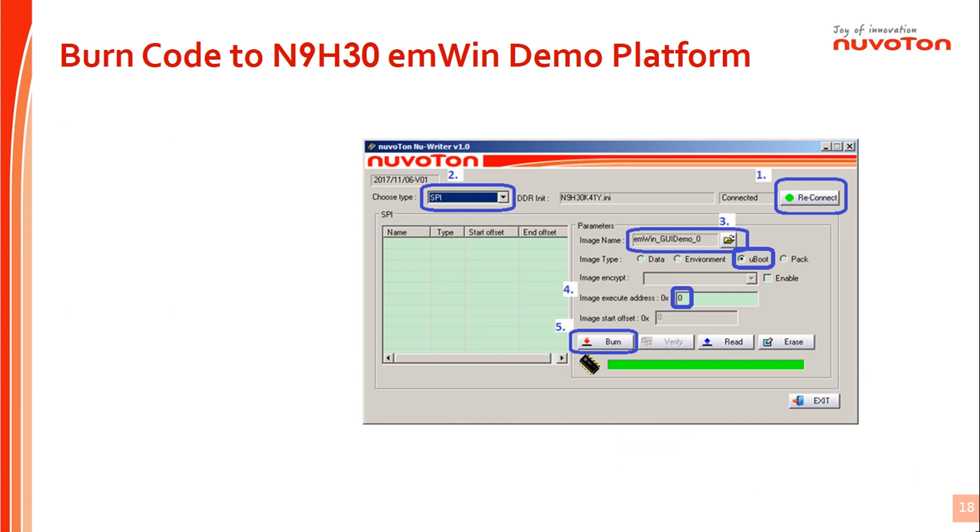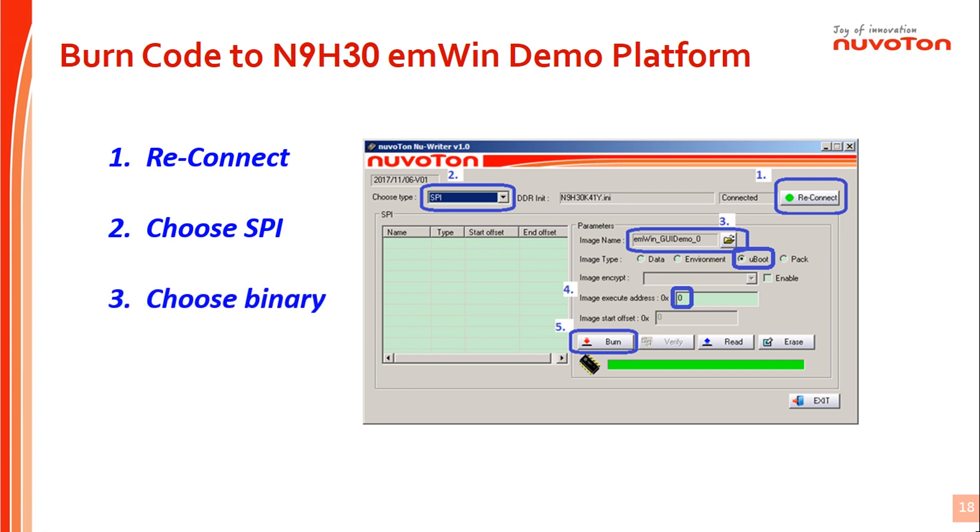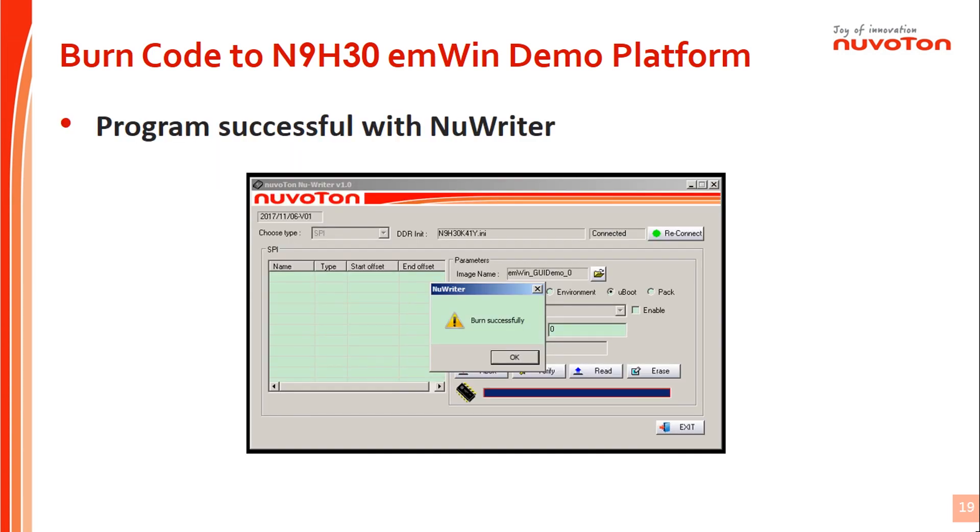Steps to burn code to the demo platform: 1. Press the reconnect icon. 2. Select the SPI flash item if you want to program it. 3. Load the program code. 4. Set the address to 0. 5. Press the burn icon to program. After the code programming is finished, you will get a successful message.